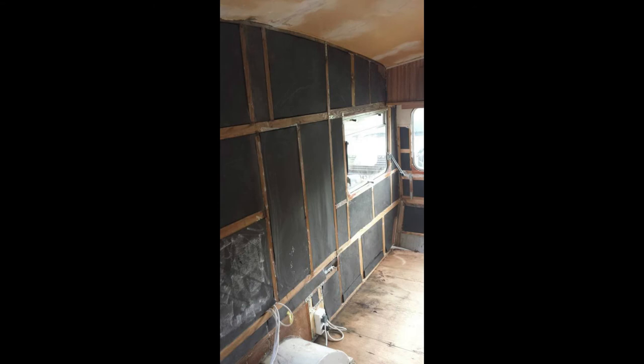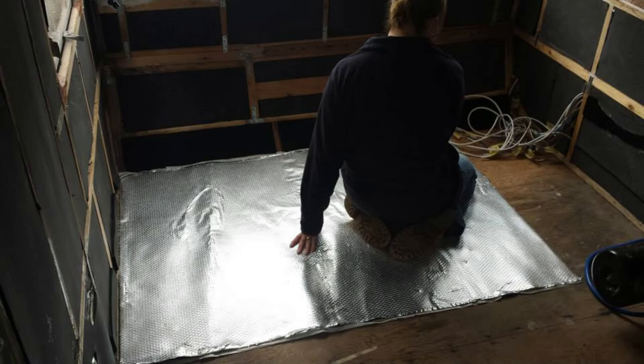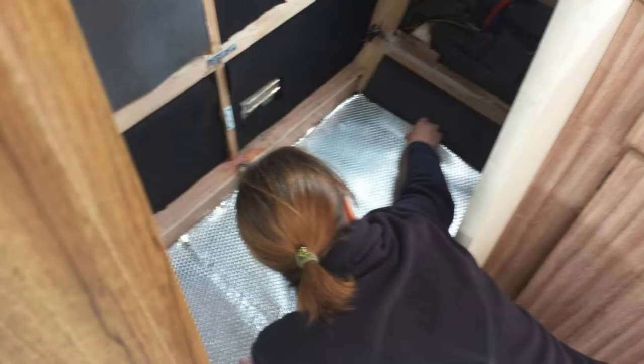The bathroom from afar with the insulation that's gone in — I think Claire is there taking a photo of me trying to fit it. Another view of the other side of the caravan with the insulation in place; I used spray glue to hold it in place. This is another insulation I got — the kind we use for trains — laid on the floor on the plywood flooring to give the caravan floor a good form of insulation underneath.